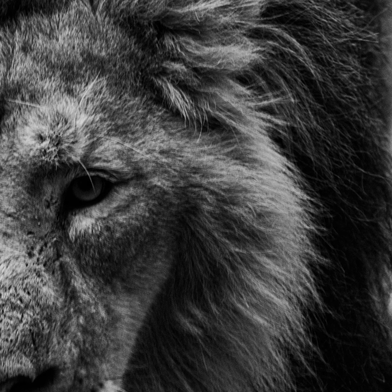Gently bring your attention back to your heart center — the space in the middle of your chest. Imagine a soft golden light glowing here, representing the energy of the Lion's Gate. This light is warm, vibrant, and full of life. With each breath, feel the golden light expanding, filling your entire chest with warmth and love and vitality.